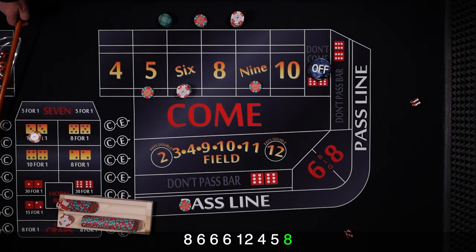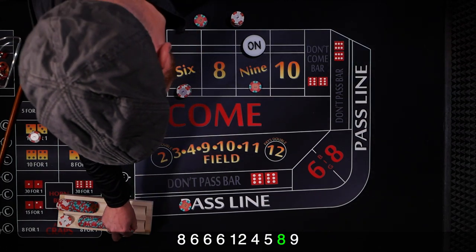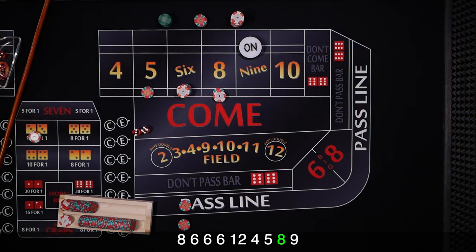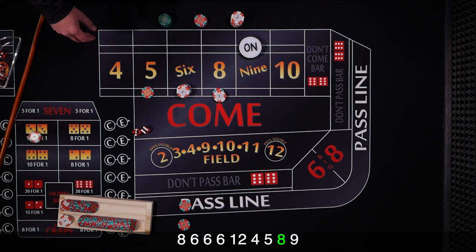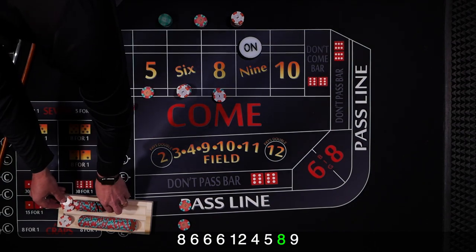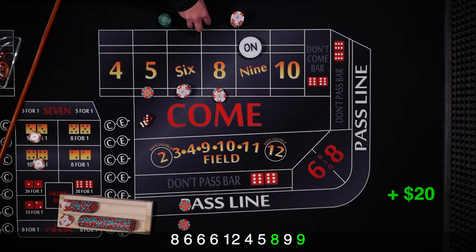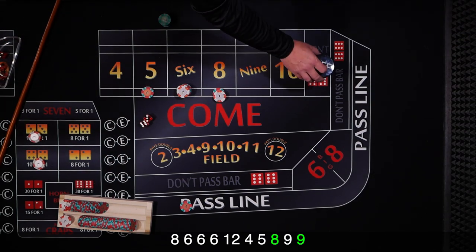Same shooter coming out — and it's going to be a 9, points 9. We cover the pass with double odds and move the inside bets. So we need some singles. We can transfer to the 8, leave the 6 up — whatever you want. Let's drop some change to get our hard 8 covered. And there's that 9 — hit our point! Get paid 1 in the front and 3 for every 2 in the back. We rack all that up. So far we're off to a good start.